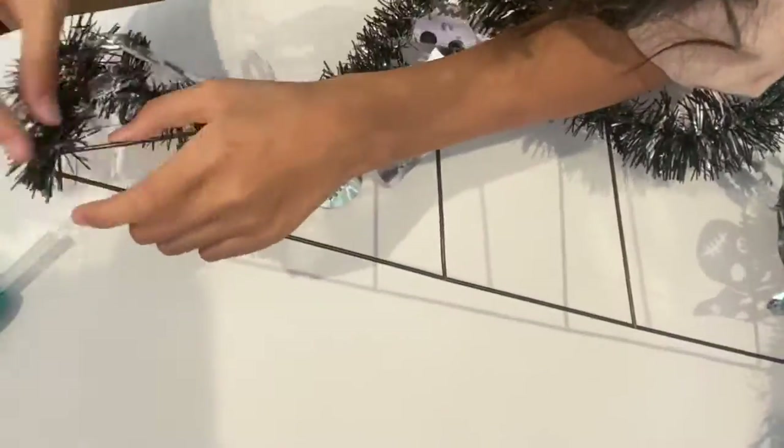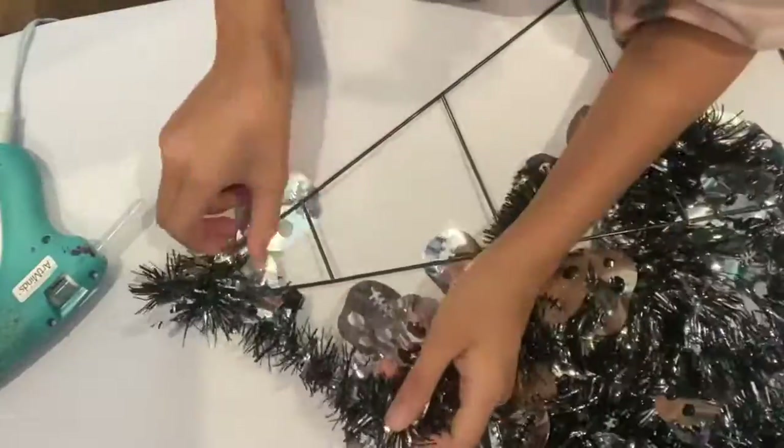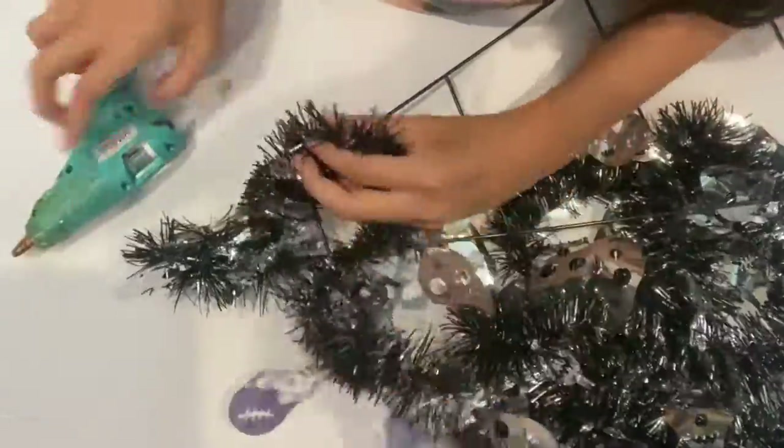In this video I will be showing you two very simple crafts for Halloween. Most of these materials can be found at the dollar store.